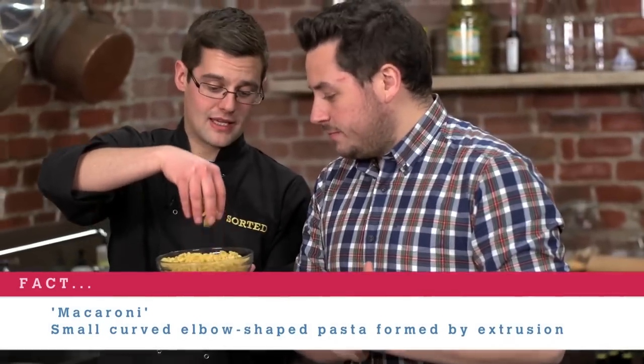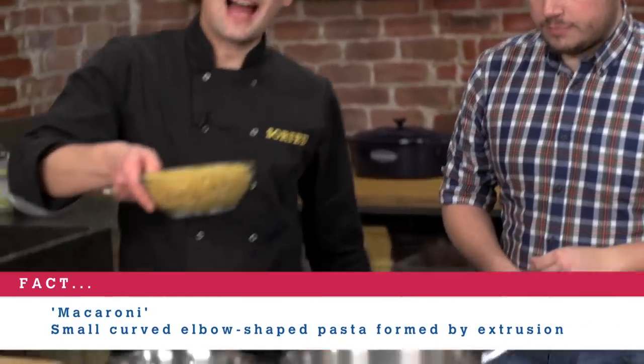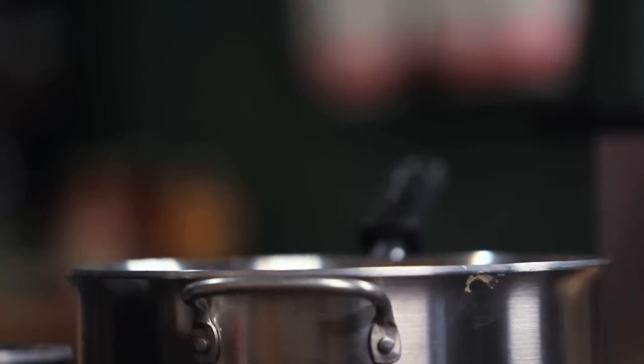To start with we need to cook off some macaroni pasta — elbow pasta, very Italian. We've got rapidly boiling salted water in here. Add that to the pan and cook it for about six or seven minutes. It's a small pasta and we don't want to overcook it; we're going to cook it again in the sauce and again in the fryer. And then we can move on to the cheese sauce.